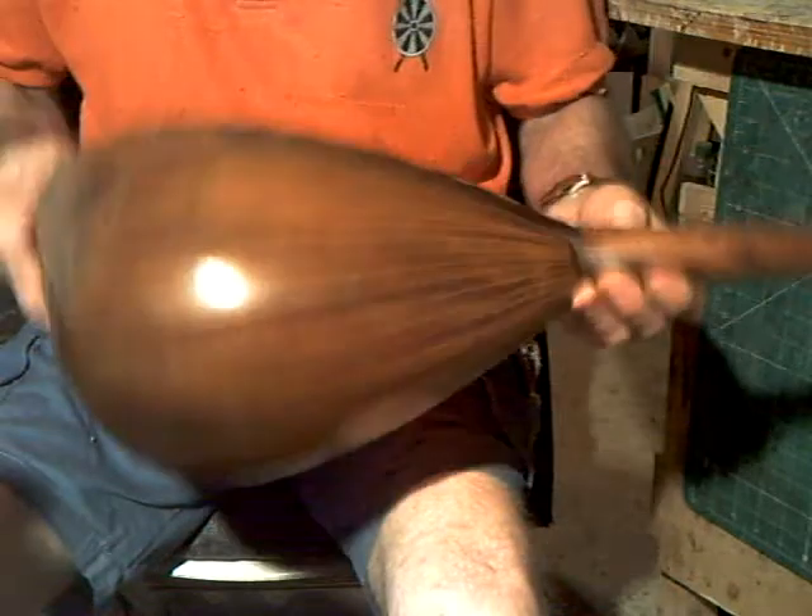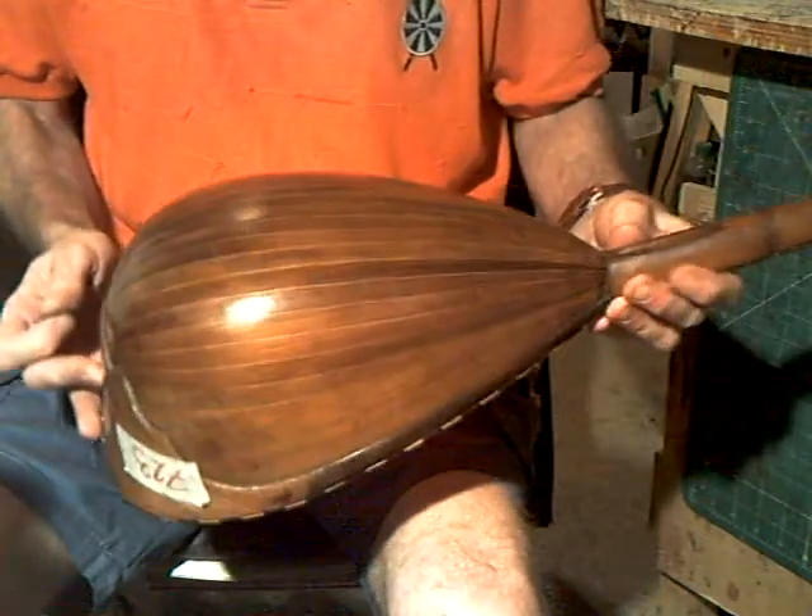Very light instrument, now ready to go find a new home — fully restored Pietro.